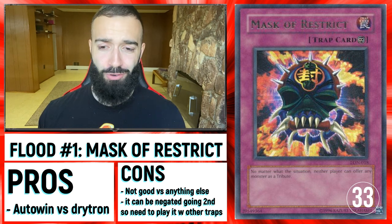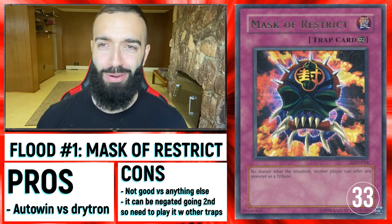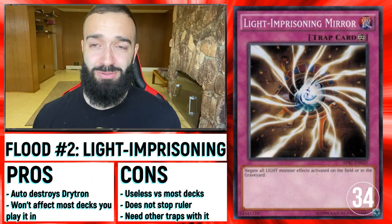Mask of Restrict — we're onto something I'd rather not talk about: the Floodgates. They're very boring but they work. Mask of Restrict and D.D.R.O.W. just destroys that deck — going first or second, it just stops them, as long as you have enough to break the board going second or at least damage it a little bit.